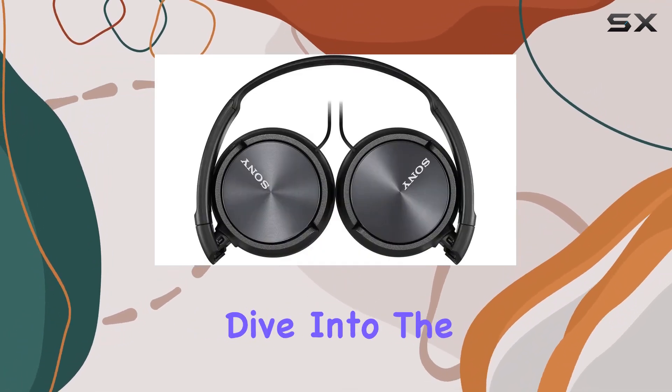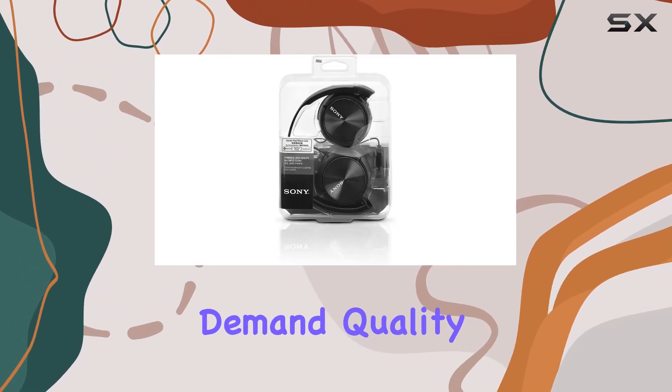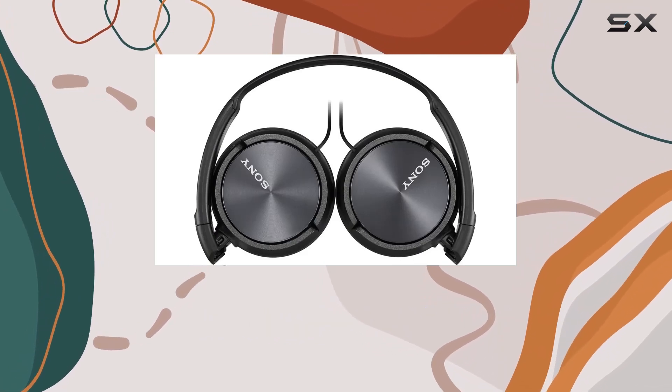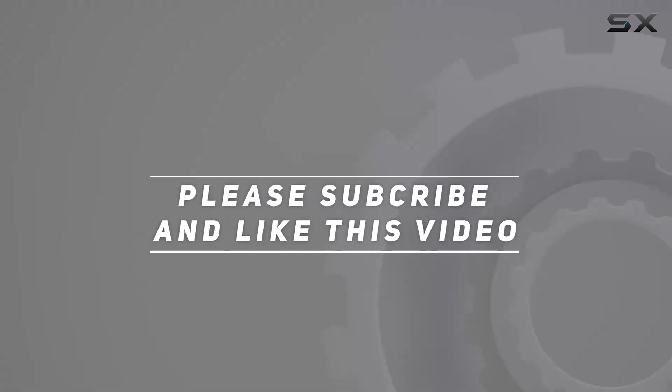Join us as we dive into the features that make these headphones a standout choice for audio enthusiasts and those who demand quality in every detail. Check out the video description for updated price, and thank you for watching this video.